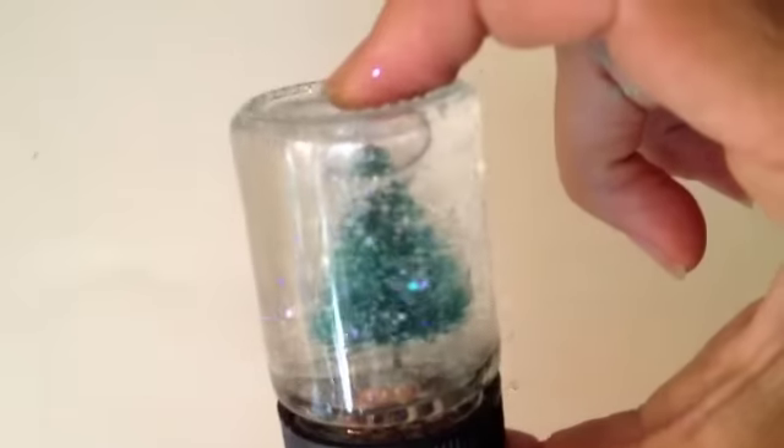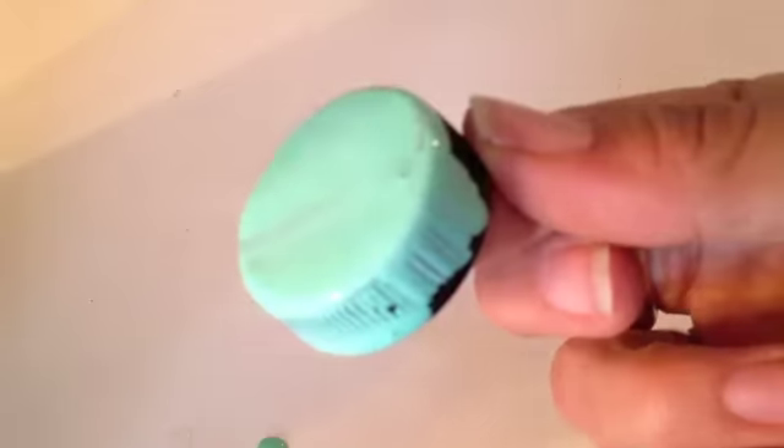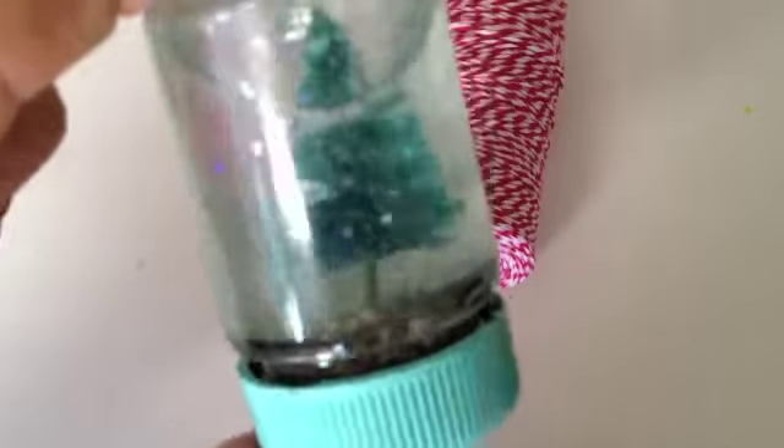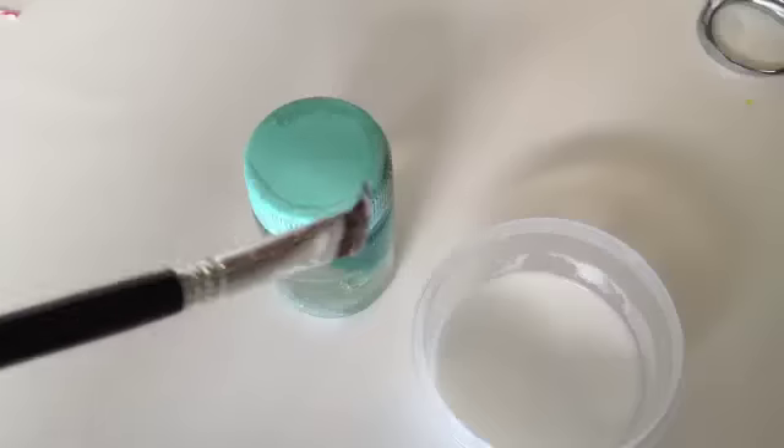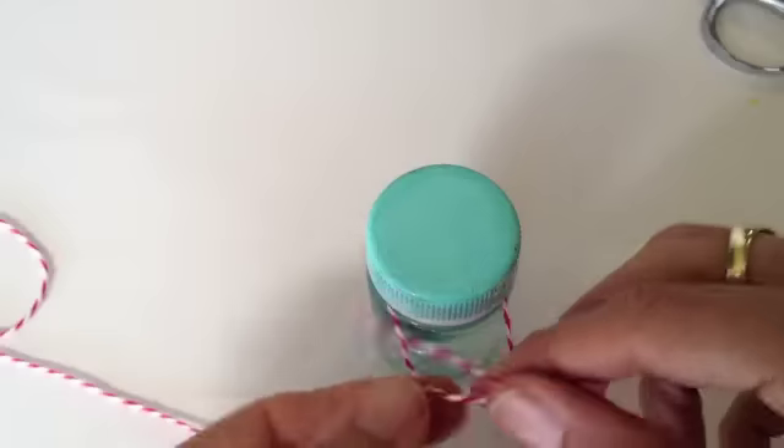I repeated the same process for the paperweight, adding some CC Caldwell paint to the lid in Santa Fe turquoise. Apply Aileen's Tacky Glue with a paintbrush and wrap your baker's twine around the lid.